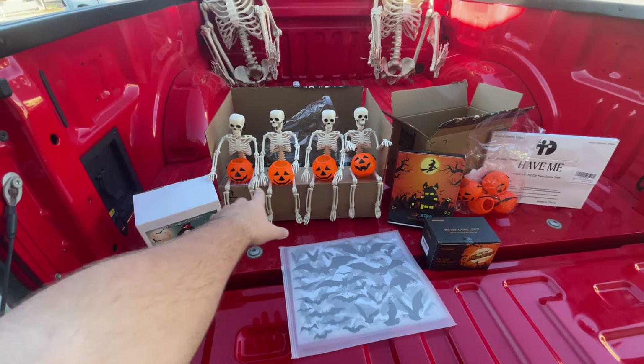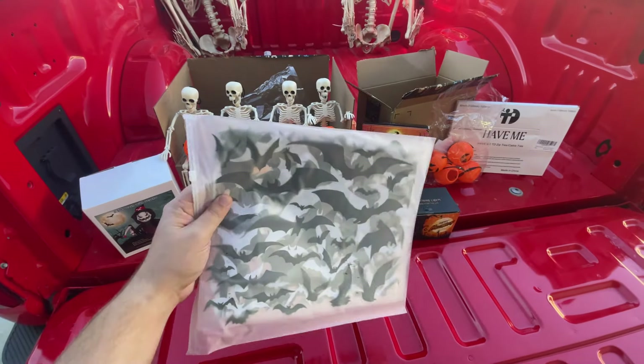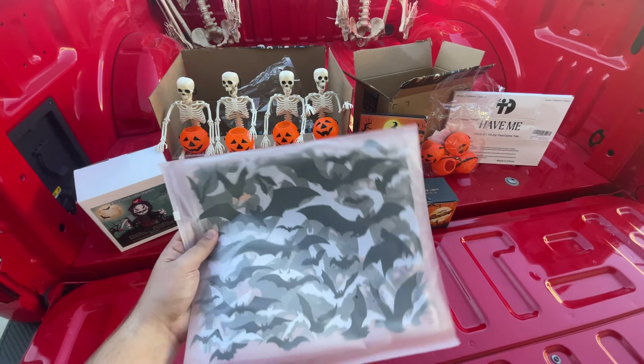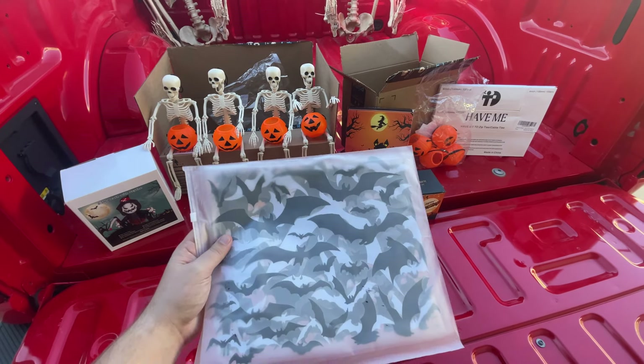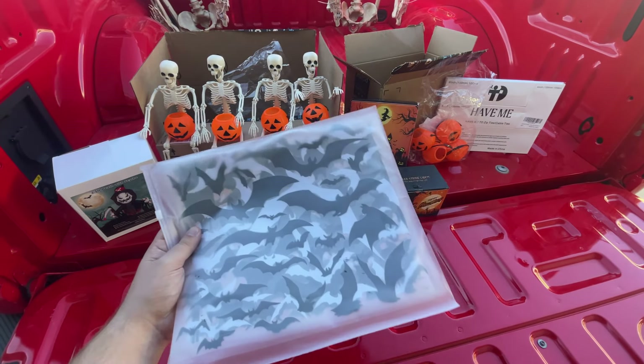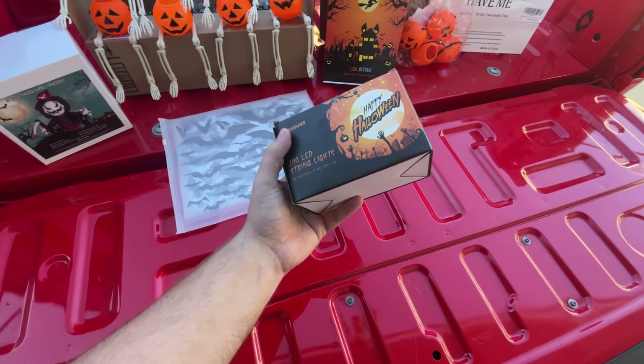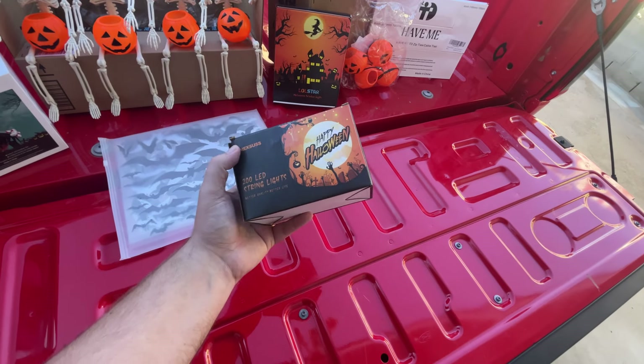I can cut the jack-o'-lanterns in half and put them over the off-road lights I have in my truck — that way they light up like they're being lit. I also got these bat stickers; I got black and white ones. The white ones are for the windows, the black ones are for the vehicle itself. There are about 250 in the pack, which is pretty cool.